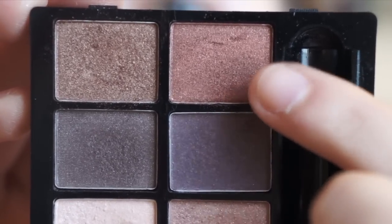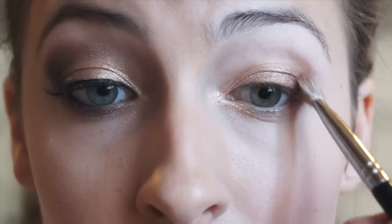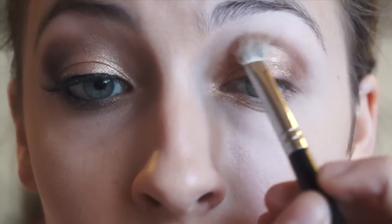Next, selecting a more red toned brown, we are going to get that on a fluffy brush and begin applying it into the crease, working it slowly inwards towards the inner corner. But obviously don't bring it all the way in, as this is meant to define the outer corner.